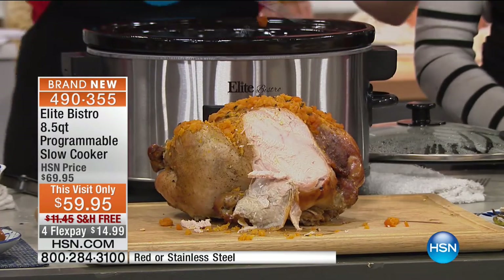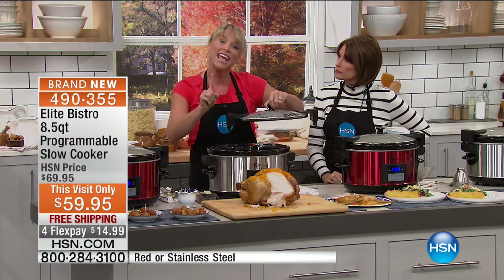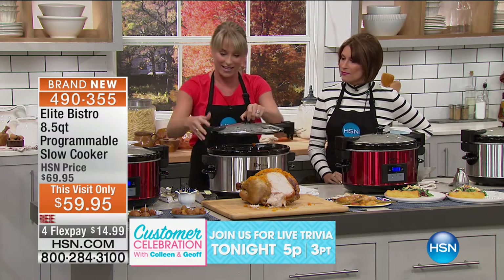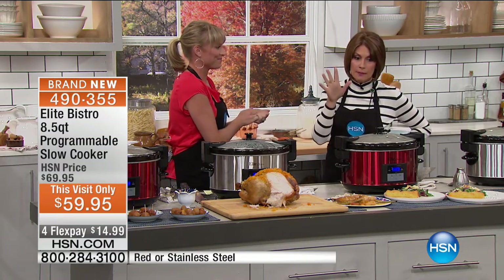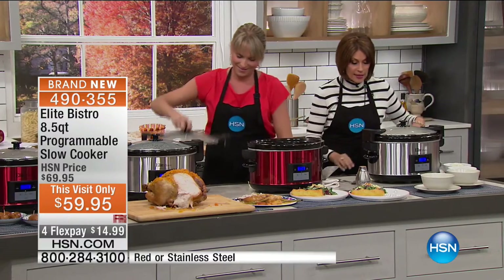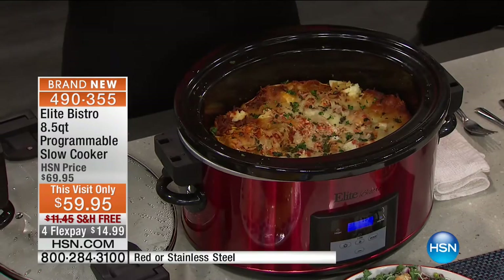It has a digital display, and you walk away. If you're taking this to somebody's home for Thanksgiving or Christmas or gifting this, all you do is lock the lid — you can hear it lock into place — and now you walk out the door not worried that food is going anywhere near your car. Red is very popular and will be the first to sell out.